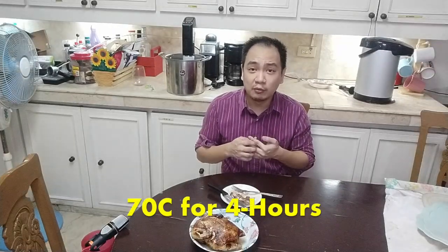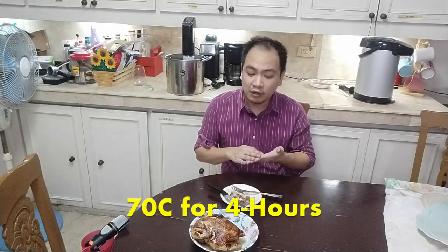Can you sous vide a whole chicken? Definitely yes. This experiment shows that you can sous vide an entire whole chicken — you just gotta take a few more hours to do it. We did this for almost 4 hours. It's a bit longer, but is it worth it? I think yes. It's a change up from your turbo chicken or your oven chicken which tends to dry out the meat. And I think this is something we can definitely serve this coming Christmas.